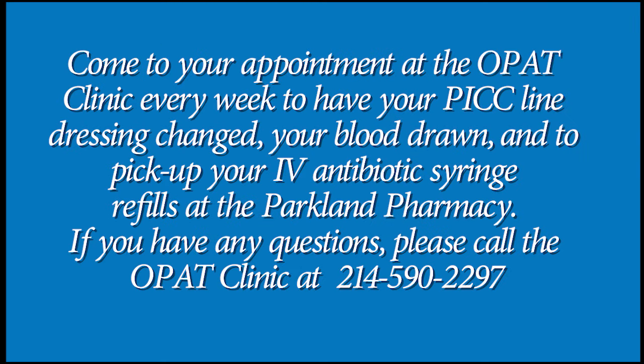Come to your appointment at the OPAT clinic every week to have your PICC line dressing changed, your blood drawn, and to pick up your IV antibiotic syringe refills at the Parkland Pharmacy. If you have any questions, please call the OPAT clinic at 214-590-2297.